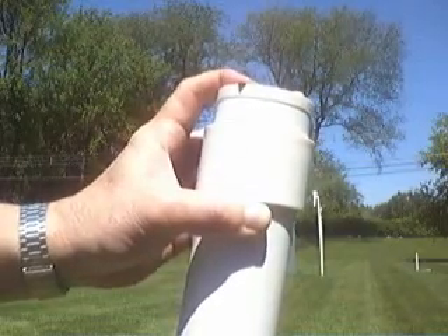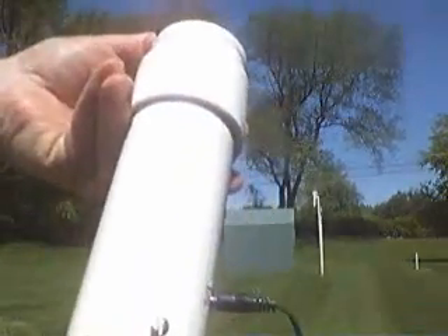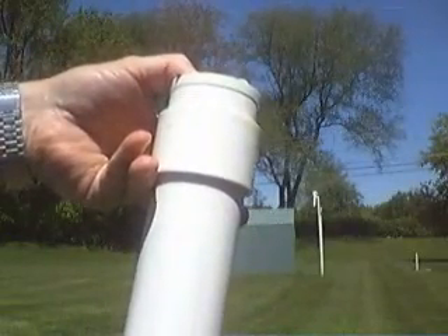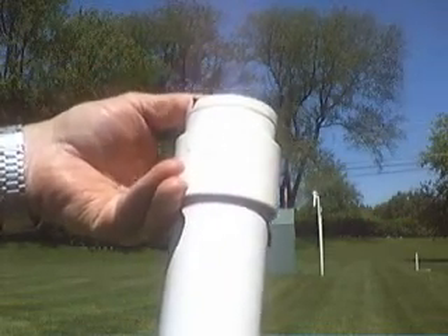Once it thinks it's dark... it says, oh, it's dark out. But now it just went clear. Oh, it's daylight — so I'm not going to bother waking you up.